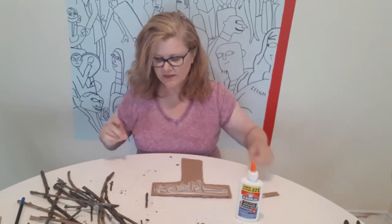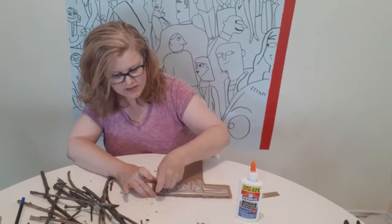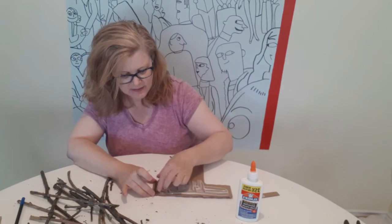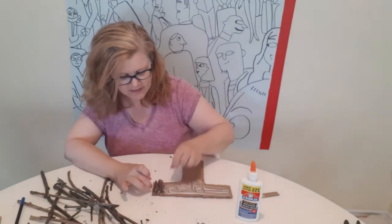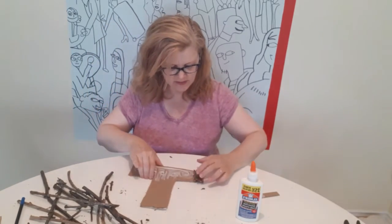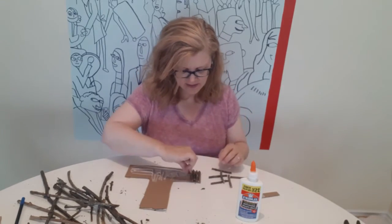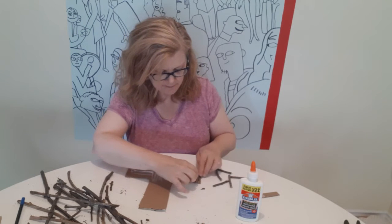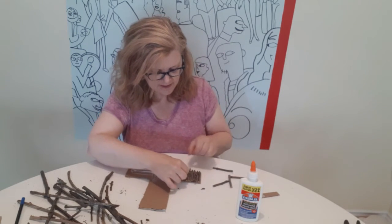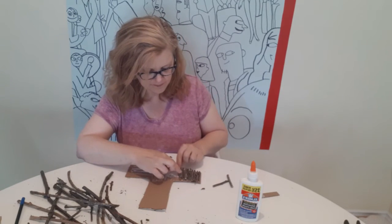We'll start up there and then you're going to take one little twig at a time and just start putting it all together to get your letter. Maybe I'll turn it this way so you can see what it looks like. There we go — I've got lots of twigs, keep going here.